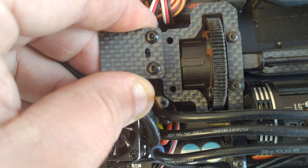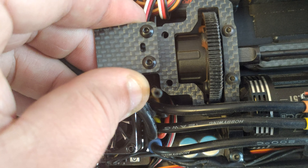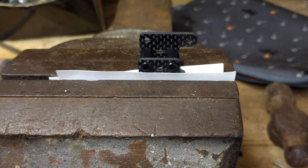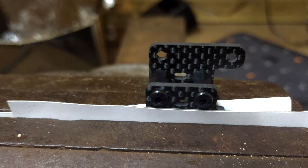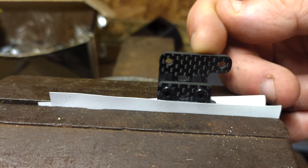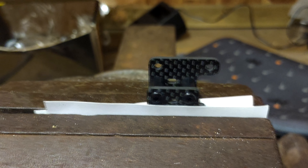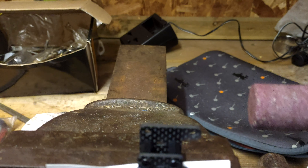If you look at where it lines up and fit it on there, it jams the center diff — so that's going to need a bit of shaving down. A bit of an oversight. Lap Monitor, if by any chance you watch this, it's worth knowing that the X-Ray 2020 XB4, like most of the others, can have a center diff and not just a slipper clutch.